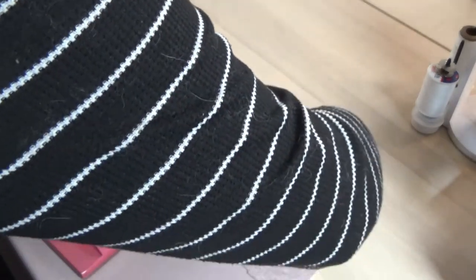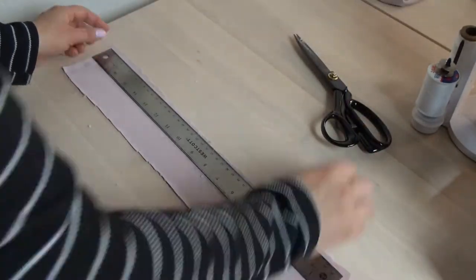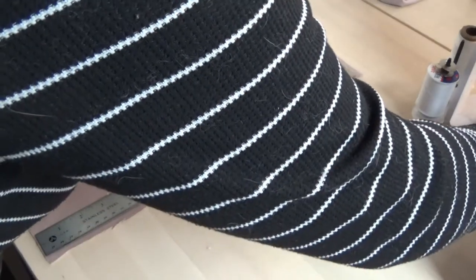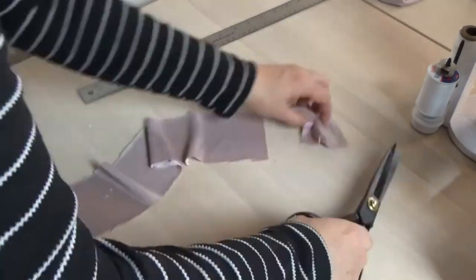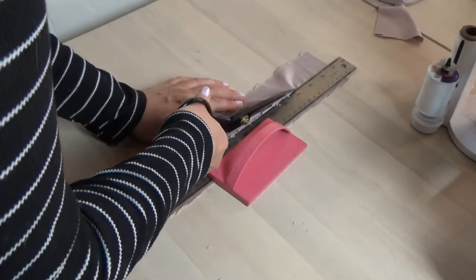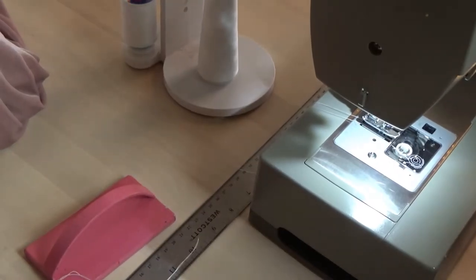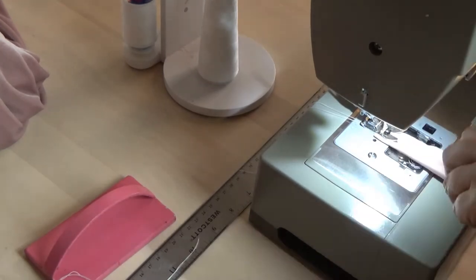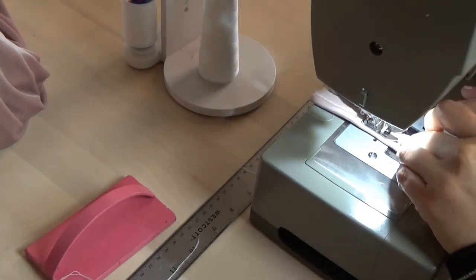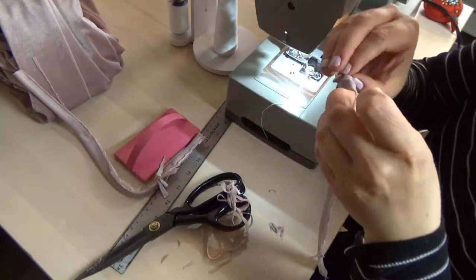Now I'm cutting out my shoulder straps - I made them one inch wide and 15 inches long, which was long enough for my shoulders. Using a ruler and a weight, I made sure they were both even and the same length. Then, just like with any other strap, I folded it in half, sewed it down, and then used a safety pin to turn it inside out the hard way.